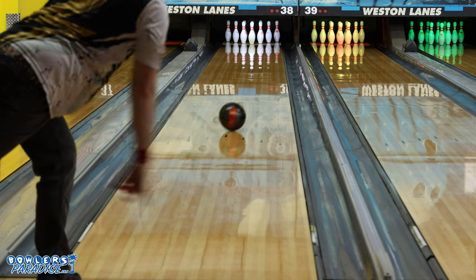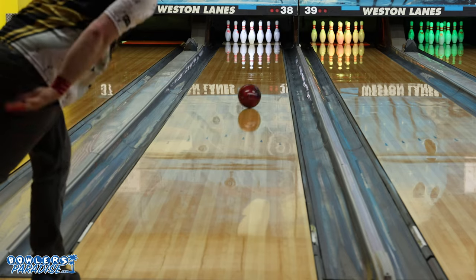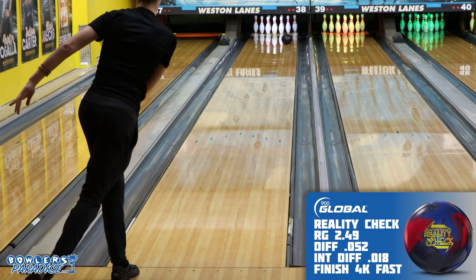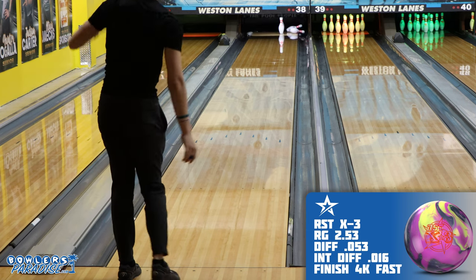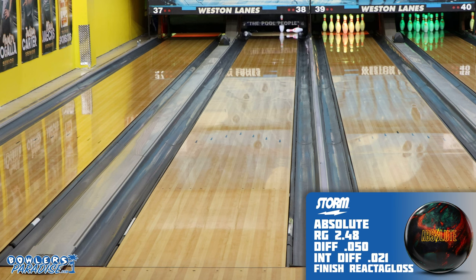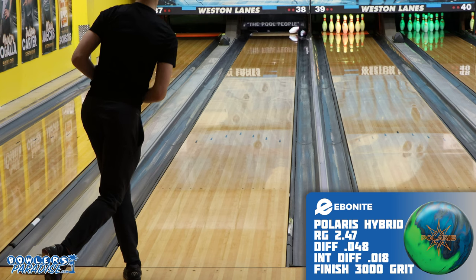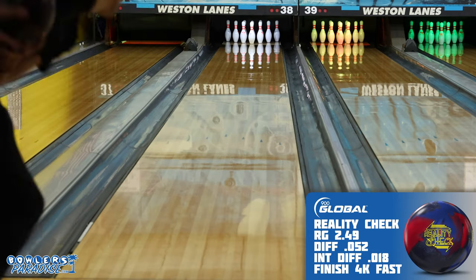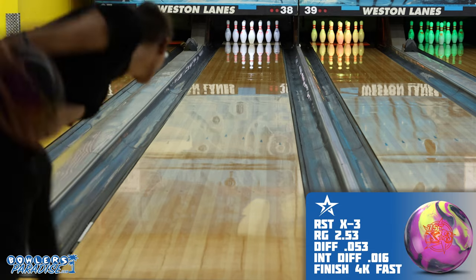For fun, I had one of my high school two-handers give all five a roll. His axis point and rev rate are much higher than my own, but you still see more of what you'd expect between the five: the Reality Check being the earliest and slowest, the X3 being highly responsive to friction and running through the face, the Absolute picking up a super heavy roll and cruising right past the nine pin, the Polaris giving easy length and control while still carrying the corner, and the Widow grabbing the down-lane friction and running sideways off the spot.